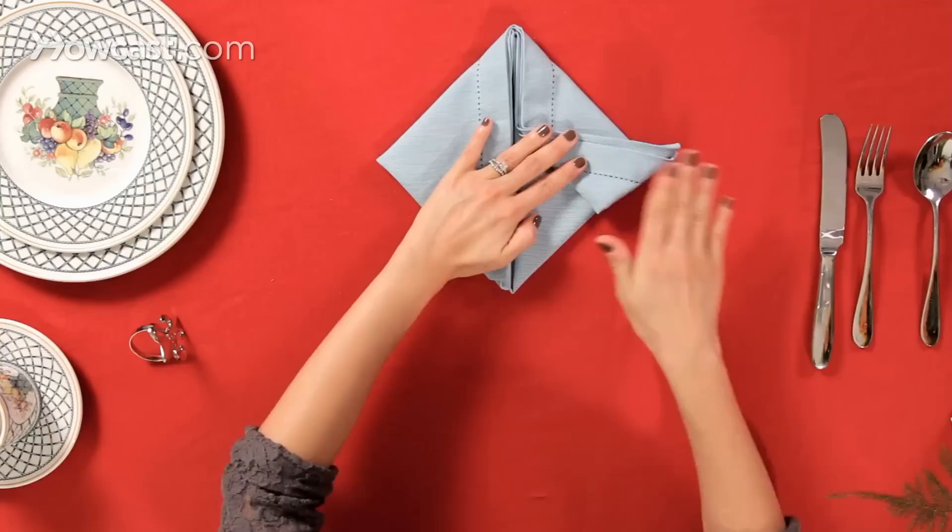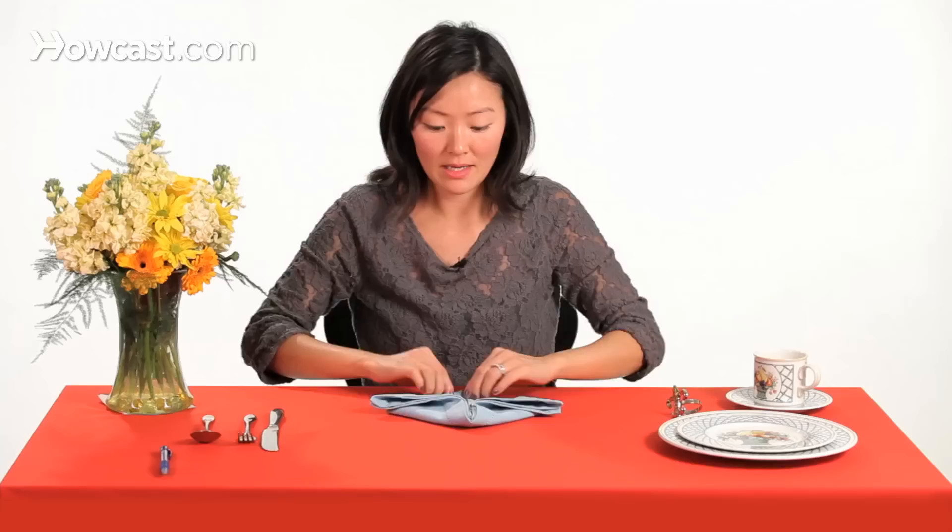And then we're going to flip out these triangles, one at a time.